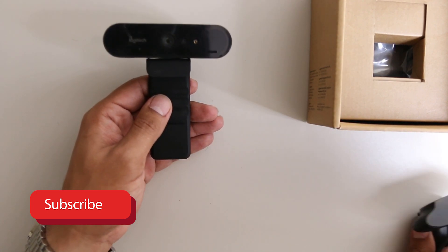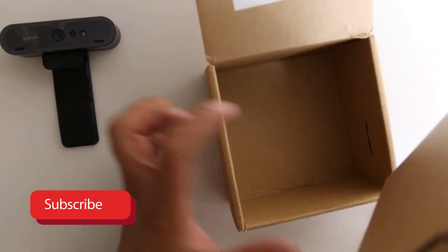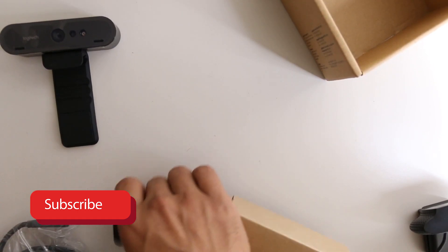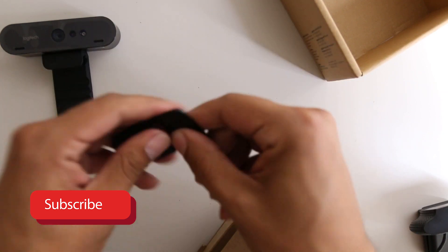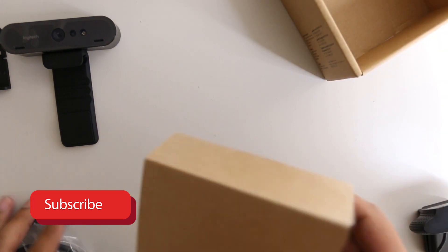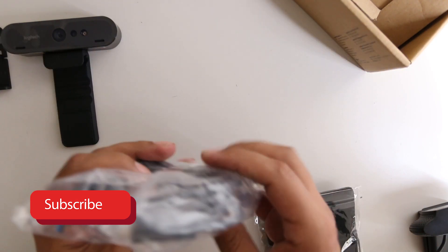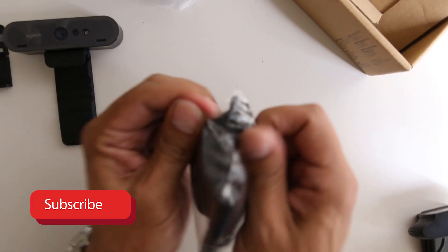Make sure you like, share, and subscribe — I'm giving the C920 away absolutely free. Let's see what else comes in the box. We've got some sort of clip, instructions — who cares — and the USB cable. Just plug it into a USB 2.0 port and you should be rocking and rolling with your video.